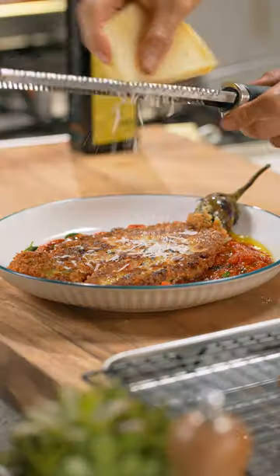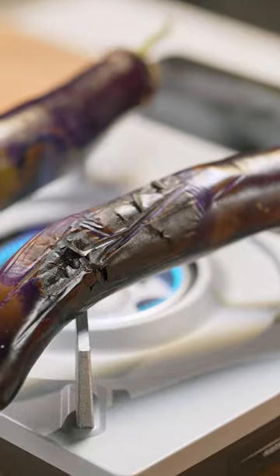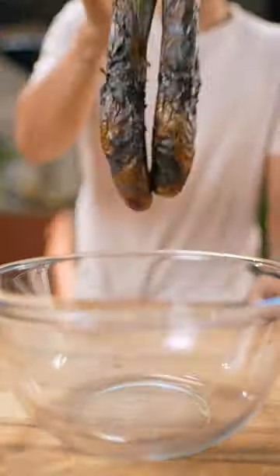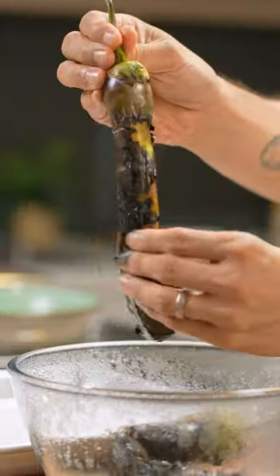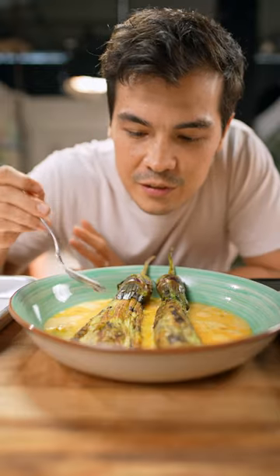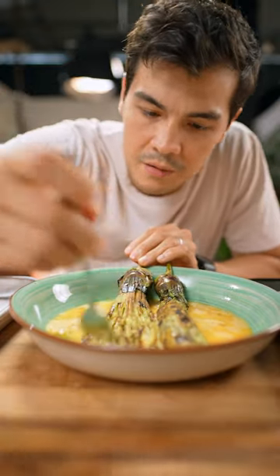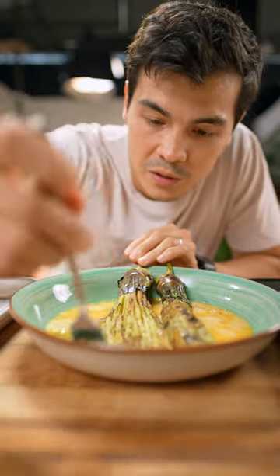Torta ang talong a la milanesa! It doesn't matter if you still have a little bit of skin in there. Honestly, you can eat eggplant skin — so keep a little bit on it, it gives you that really nice smoky flavor too.